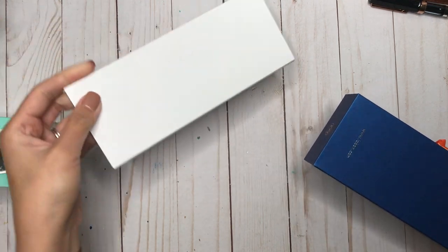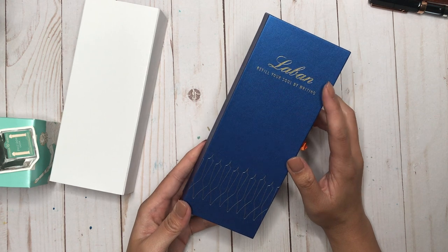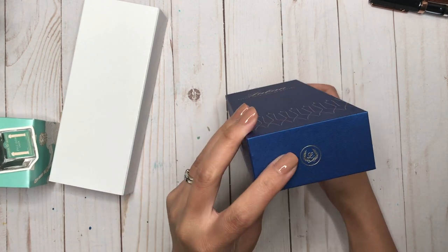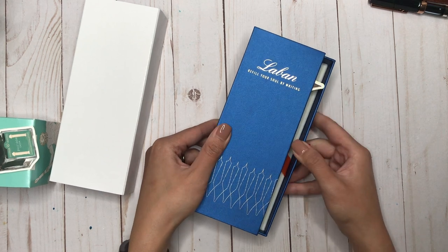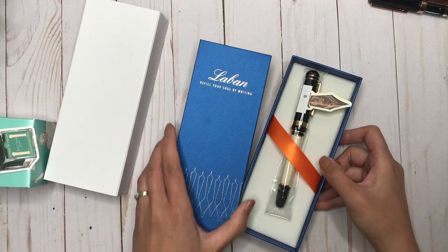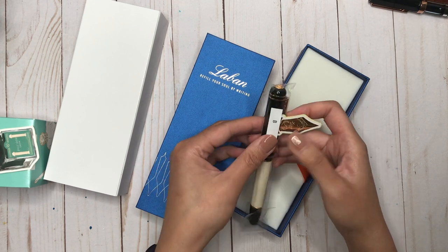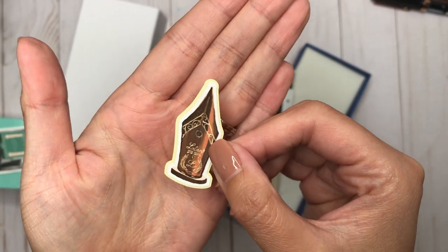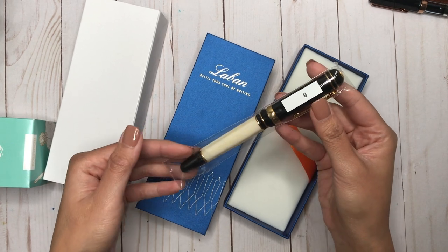Let's see if we can get this out. It comes in a cardboard sleeve and then in this blue box that says 'Refill your soul by writing,' with the fountain pen nibs on it. I really love that. You've got the Le Bon logo and then Le Bon dot com on the back. You just slide the pen out — and look at that beauty! It also comes with another sticker featuring the Le Bon nib. Two stickers — bonus! This is the Le Bon 325.